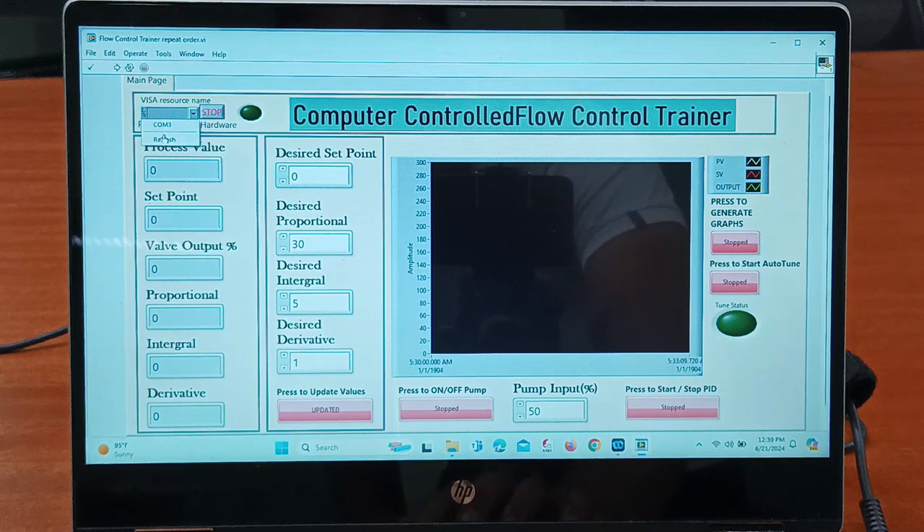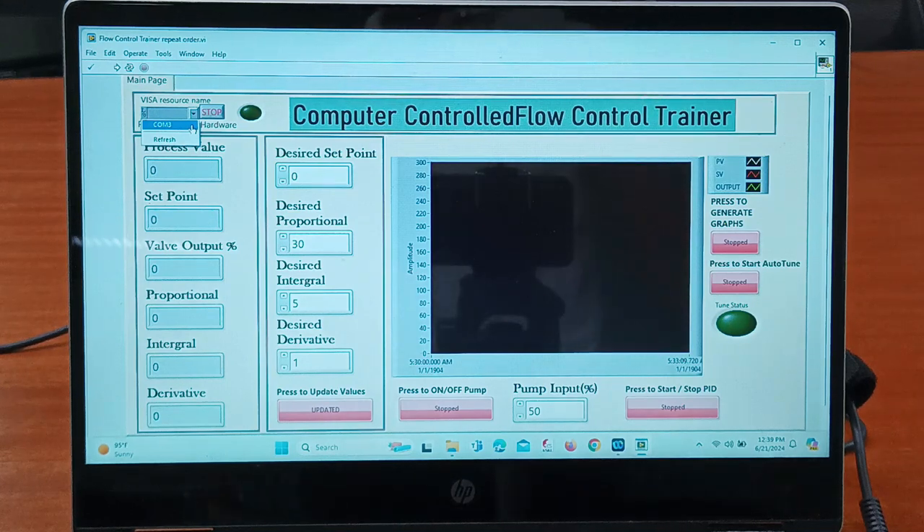Here I am getting the default communication port as COM 3. I will click on 'Refresh' and again it shows COM port 3 for my system — it will be different for your system. You need to check it from Device Manager. Now I will click on communication port 3.